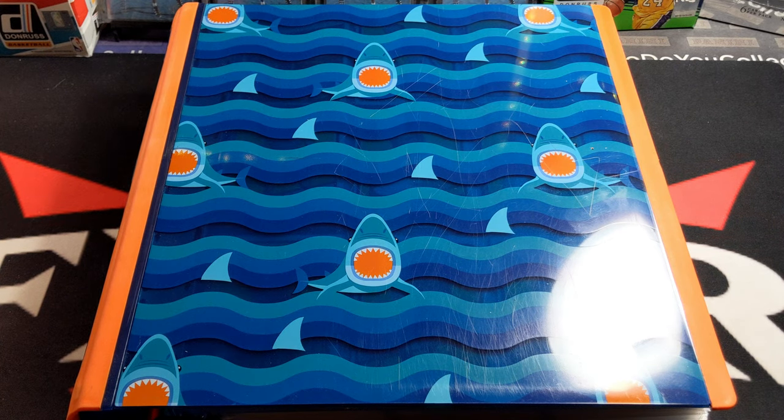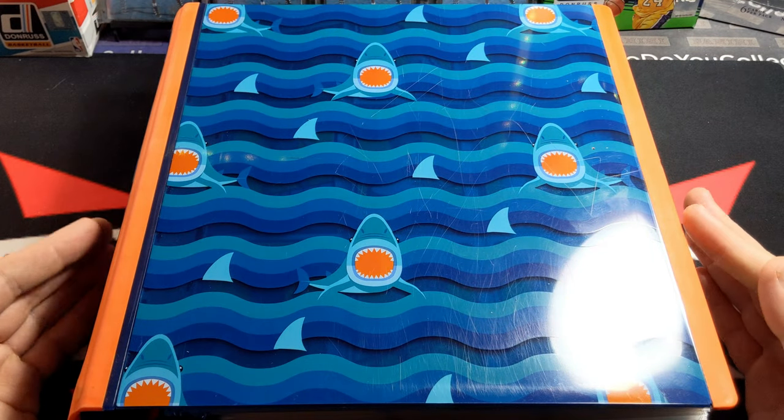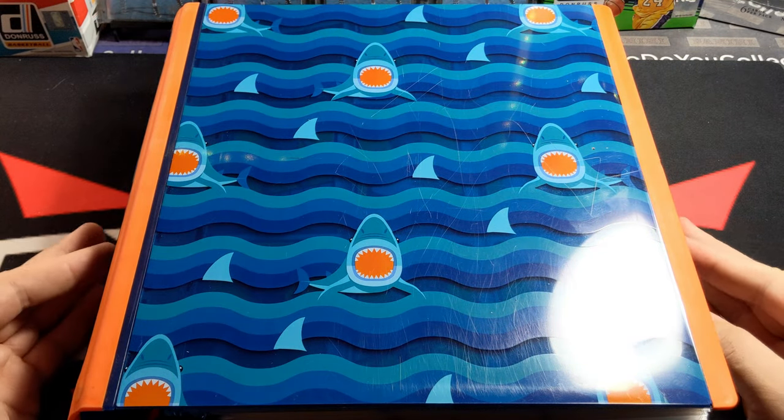Hey folks, welcome back to another video. I'm going to be showing you guys something different. I've done this before with my Lakers PC folder and also one of the rookies folders — I have multiple rookies binders. This one's going to be Topps, the early years of Topps, my personal collection.